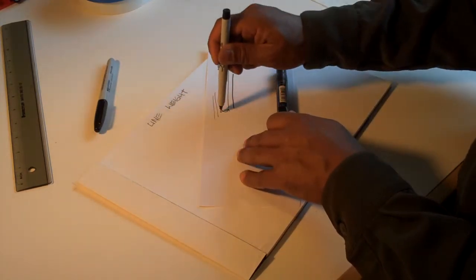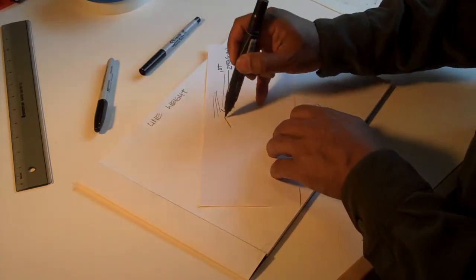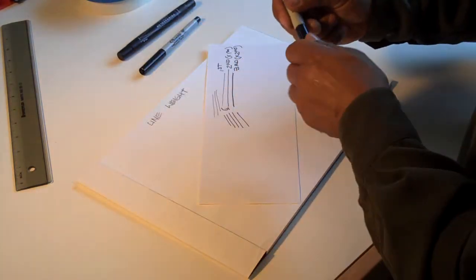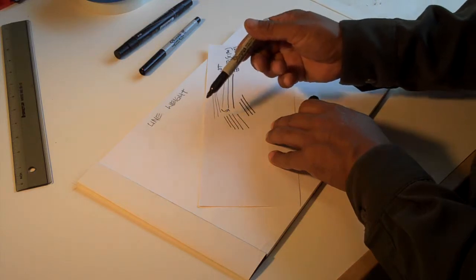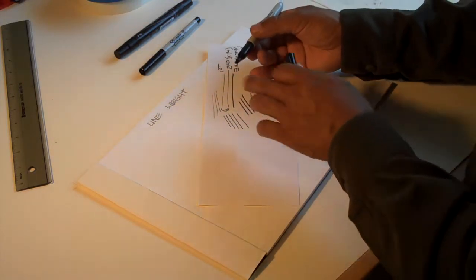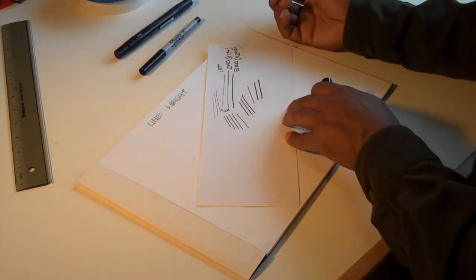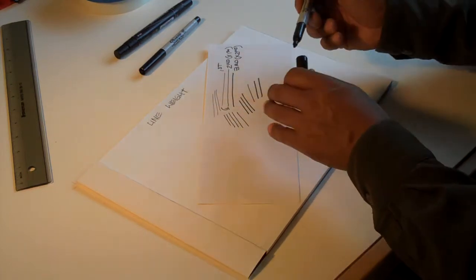This one will always be thin, this one should always be middle tone, medium weight, and this one will be thick. I'm familiar with the Sharpie — when you first buy it, it starts out thin but because of the felt tip, as it gets used more it starts to get thicker and thicker. So I'm just going to keep that as my thick line.